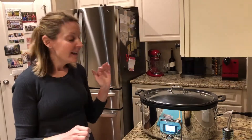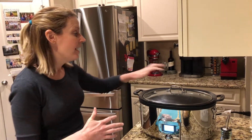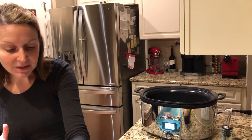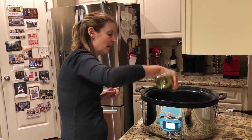I'm making it today in my All-Clad Gourmet Plus slow cooker. I love this because it really is an all-in-one kitchen appliance. I'm going to take the lid off — I have it on searing mode right now, so I'm going to add a little oil. It's super hot.